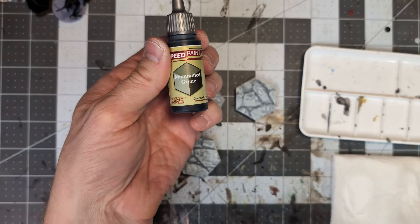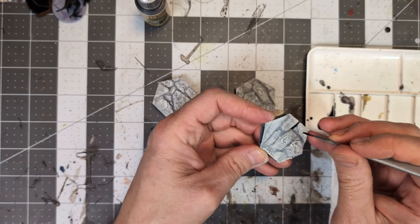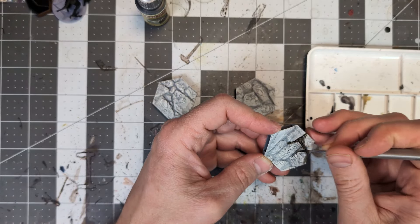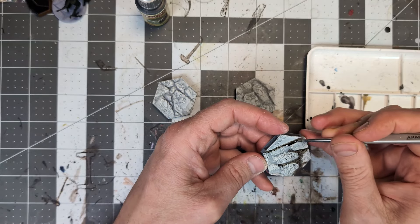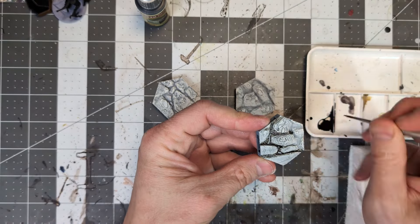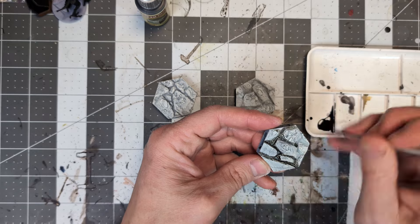On to the speed paints. I started by painting all of the deep crevices of the tiles with the Mummified Grime color. You'll want a smaller brush for this step, but if the paint does get up onto some of the stones, don't worry — a sewer grime wouldn't really stay neatly in just the cracks anyway.